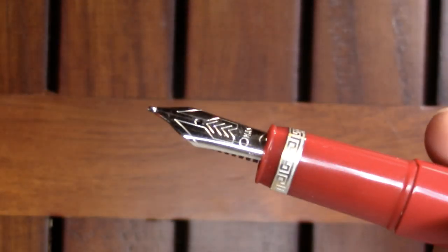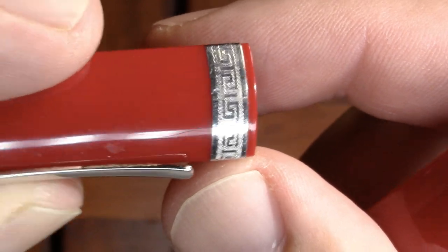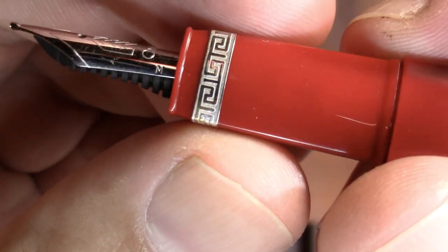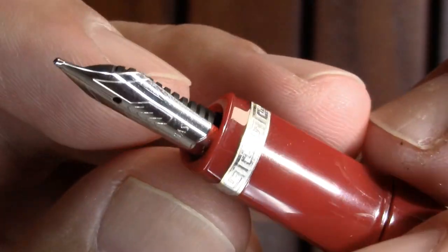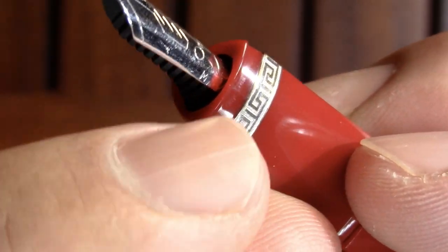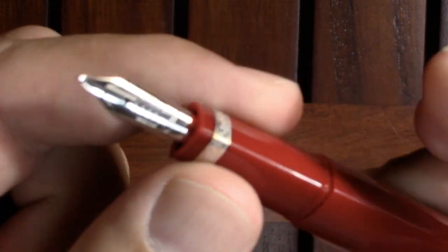But there is some nice detailing — this kind of Greek keystone design around the cap. You get the same Greek keystone design here as well. There's a little trim ring above the nib. Here's the nib — it's Omos. I think it's gold. This is a medium. I think this stuff back here says that it's gold, but I can't quite make it out and I'm not quite brave enough to pull it out.